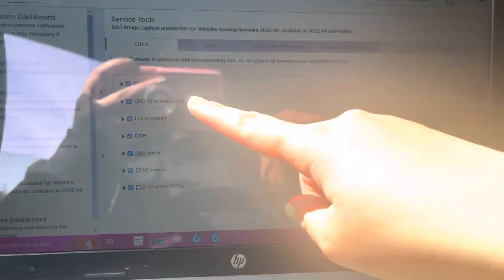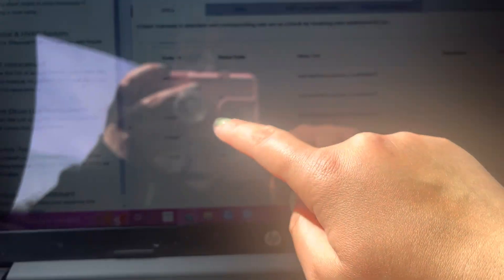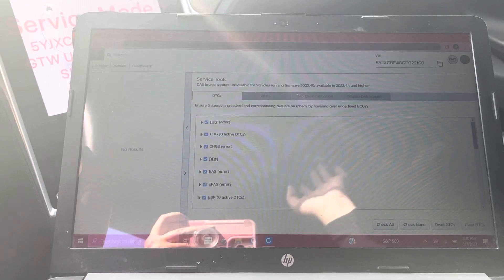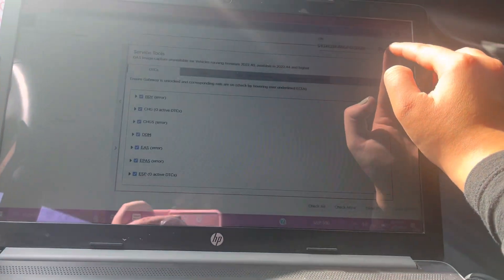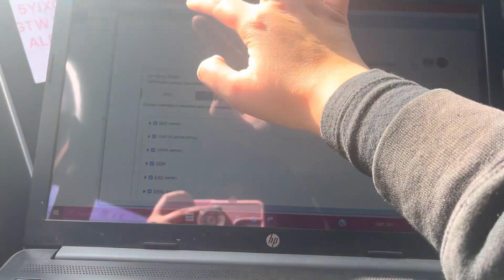If it says error, that means it just had problems reading the codes, but you're fine — same thing with zero active DTCs. For each one, you can click the little arrow on the side and there's a dropdown menu. You can copy and paste these codes into the search bar and search under articles, and you may be able to find more information on that DTC. At this point, I'll use the snipping tool to screen cap my scan — make sure you get the VIN number and everything — and I'll screen cap the entire scan and upload that into my aura.